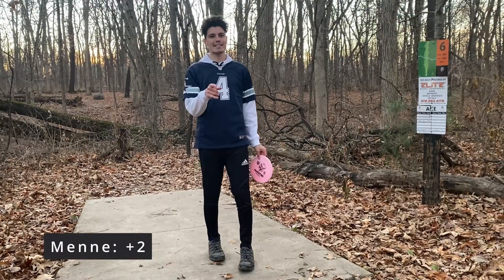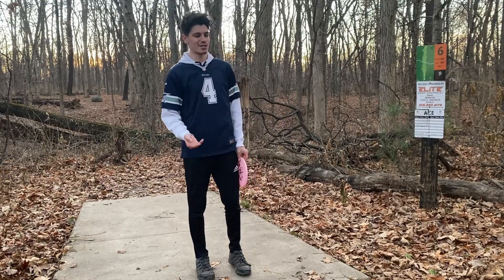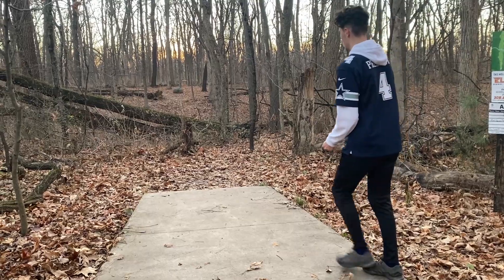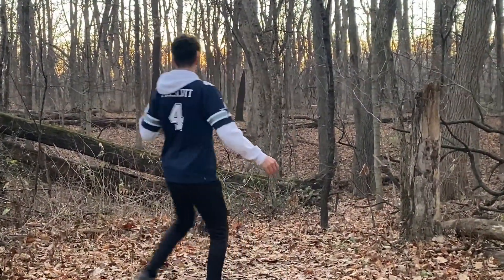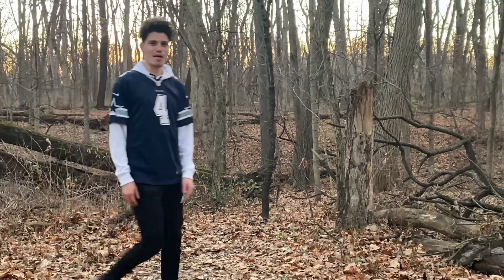Hole six, 186 feet. I want to throw a putter, but she only has a putting putter and I don't want to mess that up. That hit absolutely nothing.